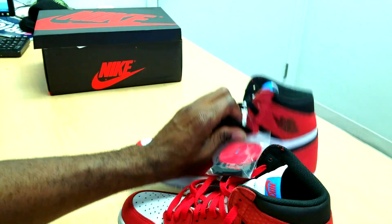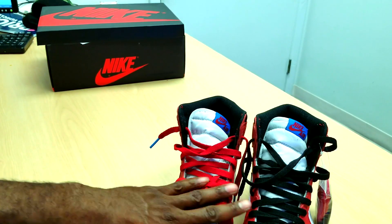The shoes come with two laces — they come with the red and the black. As you can see, I put the red and the black on so you guys can see both.